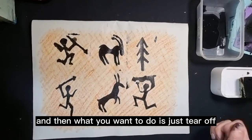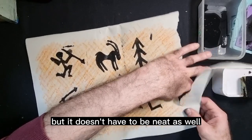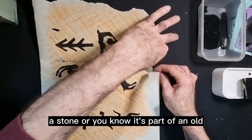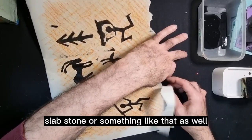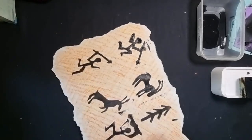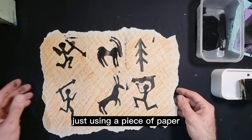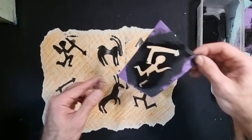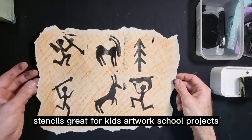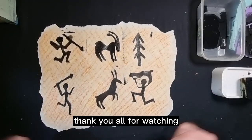We've got our caveman style images, and then what you want to do is just tear it off. I'd wait until it's dry, but it doesn't have to be neat — the idea is not to be neat because you want it to look like it's part of a stone or an old slab. So tearing rather than cutting is better. There we have it — our Stone Age caveman style painting, just using a piece of paper, some black paint, and some pre-made stencils. Great for kids' artwork, school projects, and hanging up on their wall as a display. Thanks for watching, see you guys again!